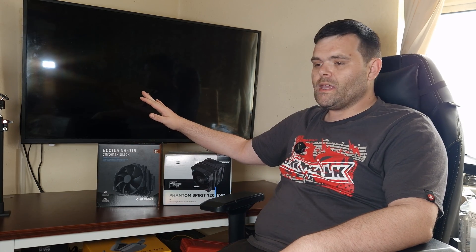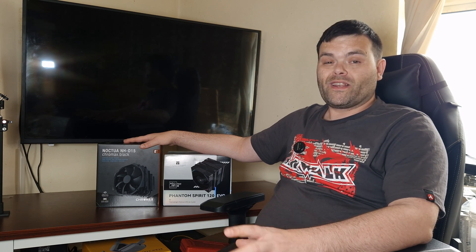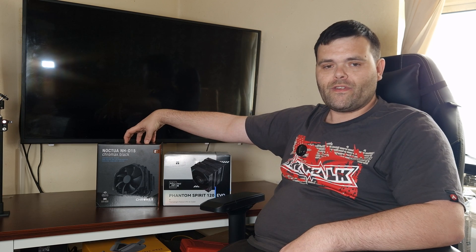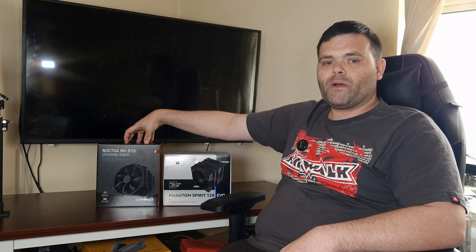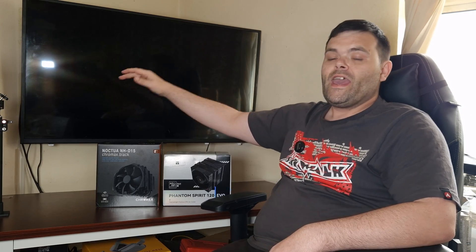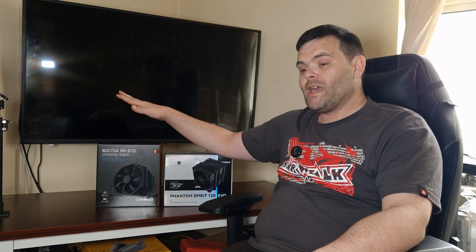When it comes to the price comparison, that's going to be the major argument. I would recommend either one of these coolers, but it comes down to your individual needs and your budget. If you've got £50 and you want the best cooler on the market for that price, the Evo is definitely that. But if you want the top dog and price be damned, the D15 is definitely a good option as well.